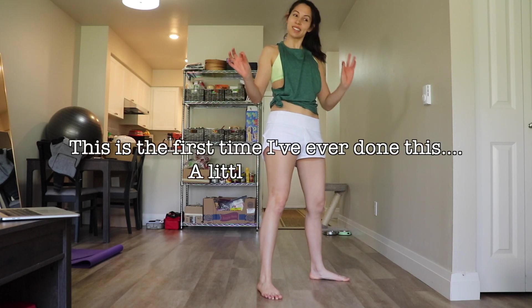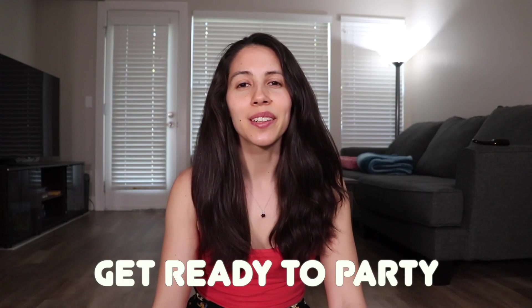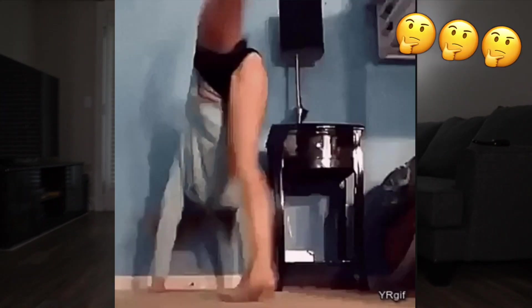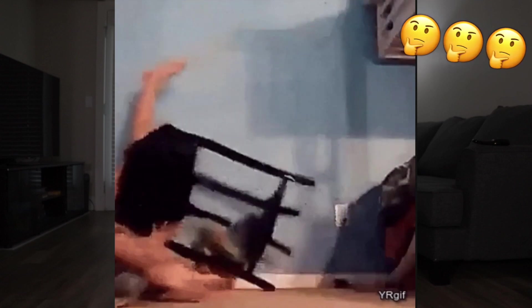Welcome back to another video. This week I'm testing out different handstand workouts on YouTube to find the best one, because who doesn't want to learn how to handstand — and to hopefully improve my own handstand in the process.